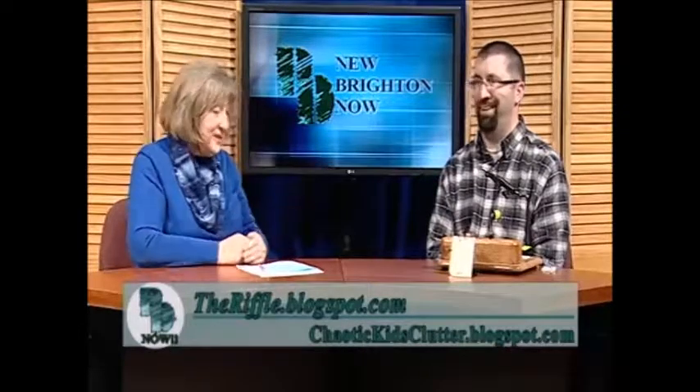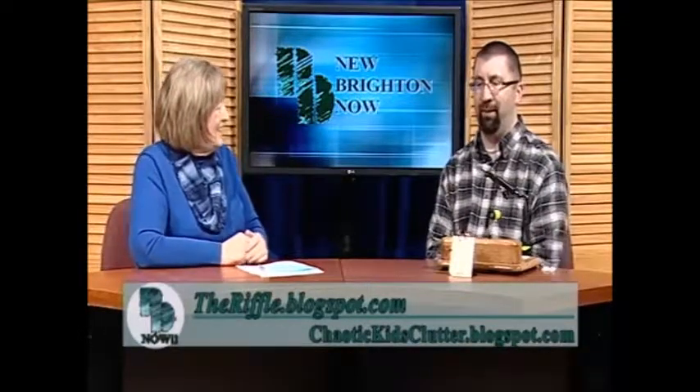When you're not tying flies, you are writing blogs. I do. I have two blogs. I've got a fly fishing blog called The Riffle, where I have some fly tying tutorials and write about where I've been fishing — not specific where I fish. And then I've got a humor blog called Chaotic Kids and Clutter. I've been doing that for several years — I write about my wife and our four kids and all the craziness that happens there.